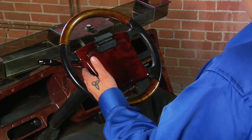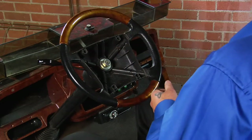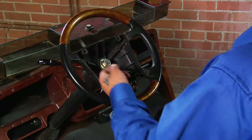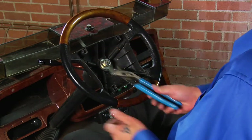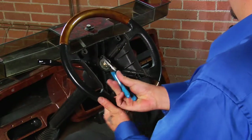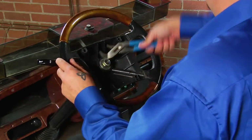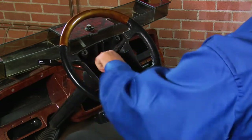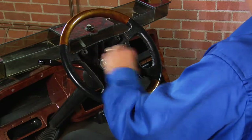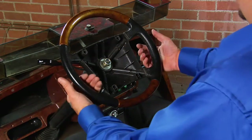To remove your steering wheel, remove the score card holder to expose the steering shaft and locking nut. Using a wrench, loosen the locking nut and back it off three-quarters of the way. You will see the maneuver required to free your steering wheel — please note a good amount of force is required.